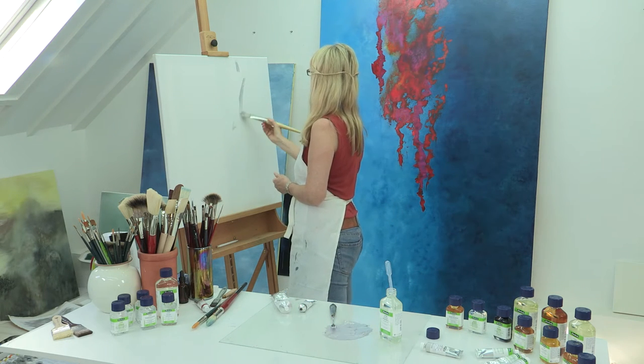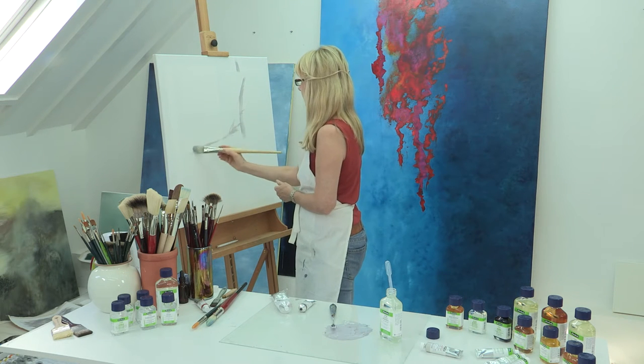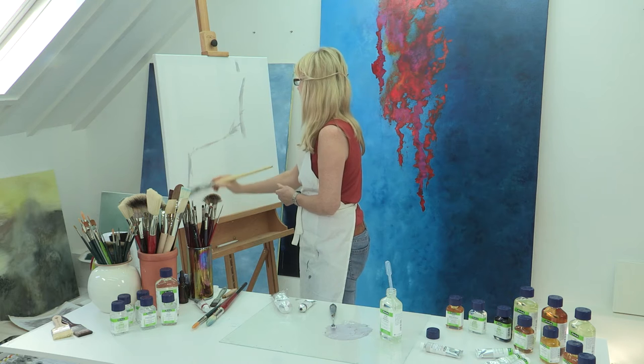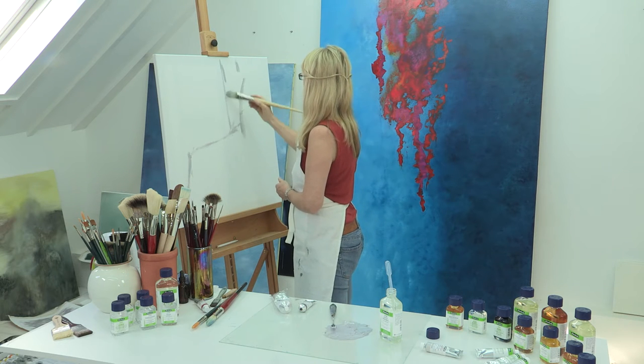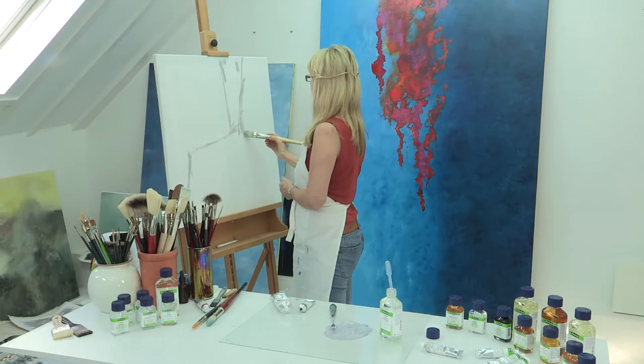When would I choose to use Medium 1? Well I'd choose Medium 1 for the initial stages of my painting because I want to keep the fat levels low and speed up the drying process. Or I may want to use Medium 1 for thinning my oil colours in these early stages of painting.